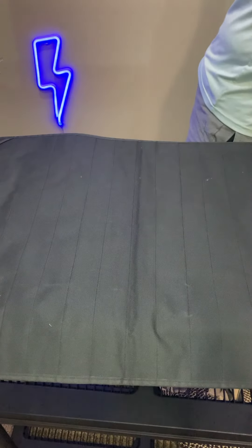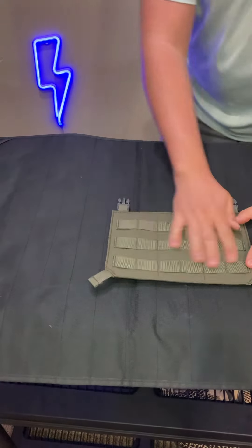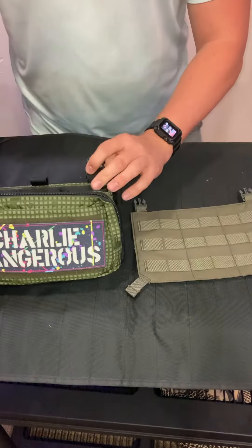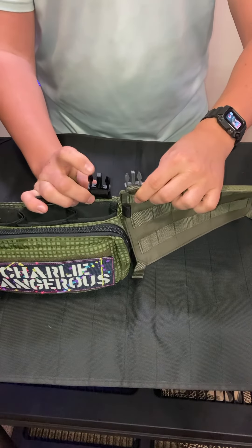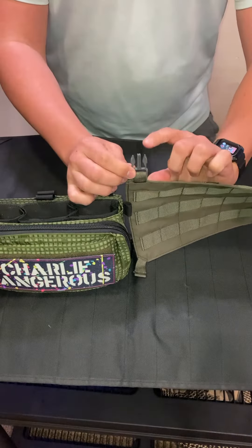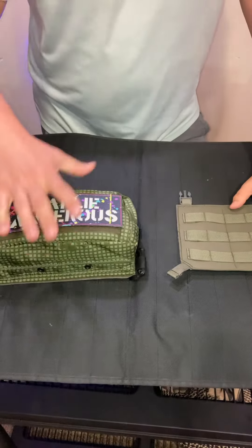This is the Modular Assault Panel — the PALS webbing front panel — you can customize it to whatever you want. Here's a custom piece I had made from Head-On Tactical. You can see the difference: this is a one-inch clip and this is a three-quarter-inch clip, kind of hard to tell from so far away.